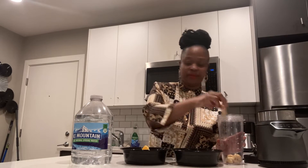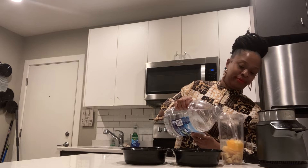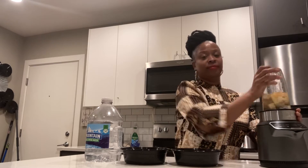Let's add the bananas, oranges, and spring water. Adding one cup each will do just fine, along with a half a cup of water. Let's blend on crushed for a few seconds.